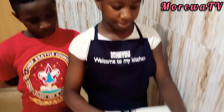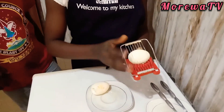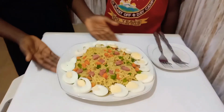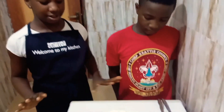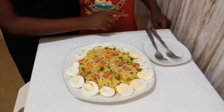Now my noodles and eggs are ready. It is time to slice the eggs with my egg slicer like this. This is the end result of our homemade instant noodles. As you can all see, it looks so delicious and appetizing. This is indomie like no other! So now we are going to have a taste of our homemade instant noodles.